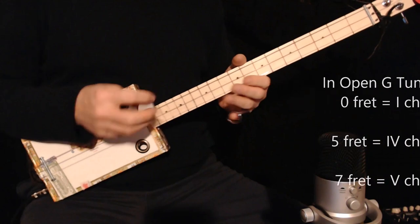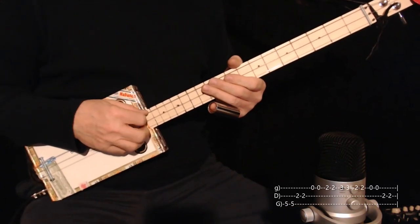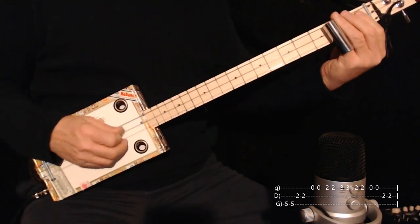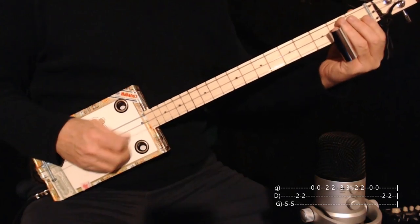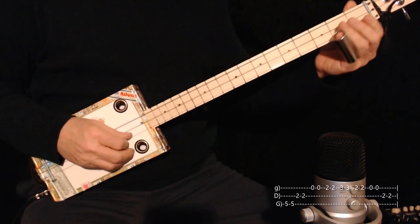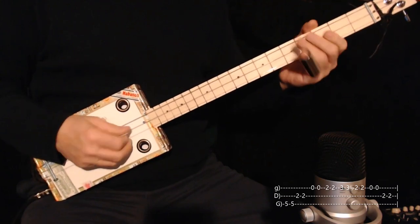It's usually represented by Roman numeral to cut down on confusion between things like four chord and fifth fret. So on the fifth fret twice, second fret in the middle, open on the high string, second on the high string, third on the high string, second on the high string, open on the high string, two on the middle. So that's that.